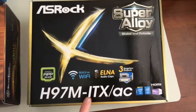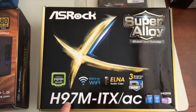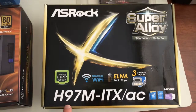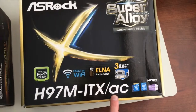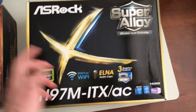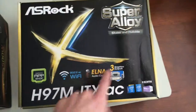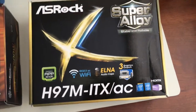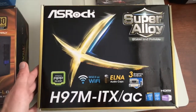This is a mini ITX motherboard. It uses the Intel H97 chipset and it's got built-in Wi-Fi using the AC standard. So that's what all these numbers mean. It's made by ASRock, and the rest is honestly just marketing gimmicks, but I'm sure it is stable and reliable. ASRock is a great brand.